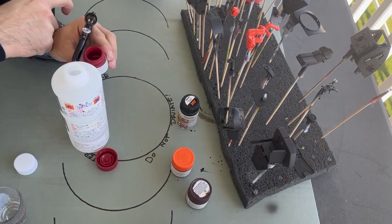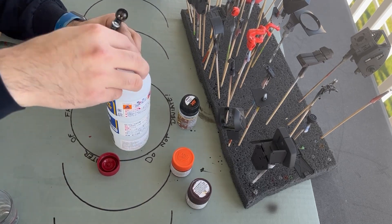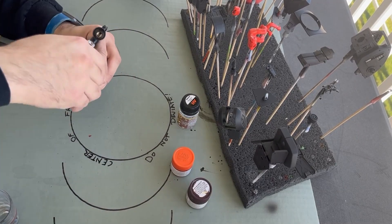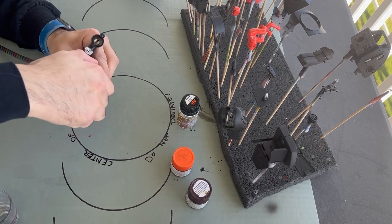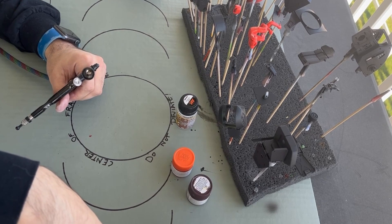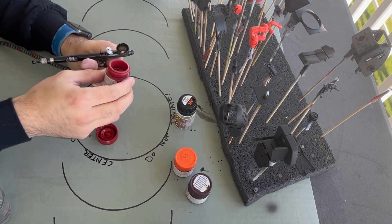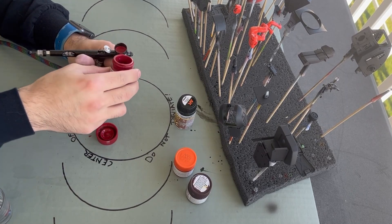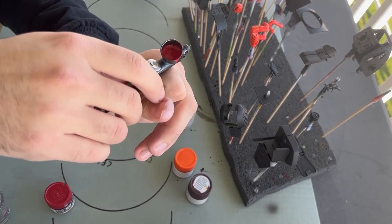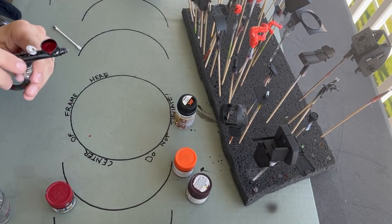How I usually thin stuff — I like to pour the thinner directly into the paint pot so I don't dirty up another container. I'll usually do 50/50 — 50% thinner and 50% paint. You want it to look like milk. Everybody says this but doesn't show what it looks like, so here — this is the consistency you want. Slightly runny, but not too runny.